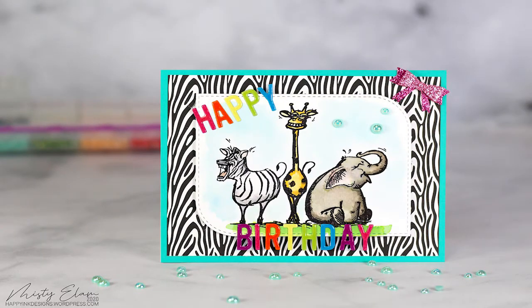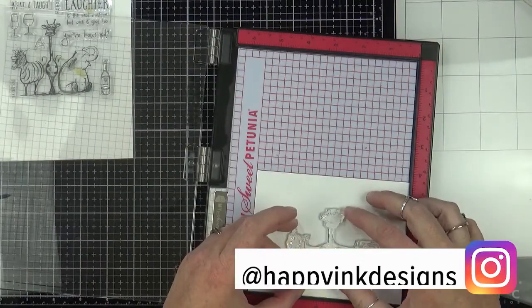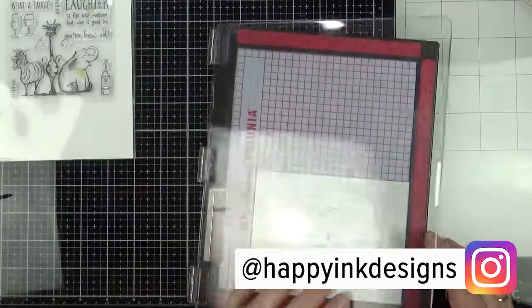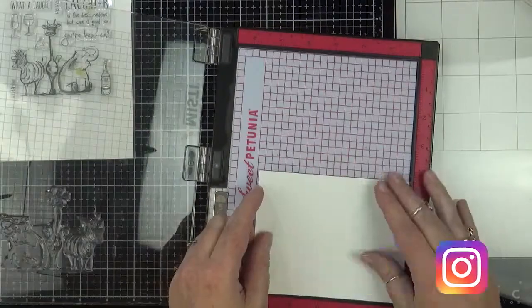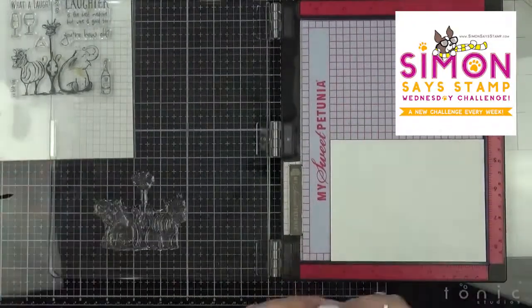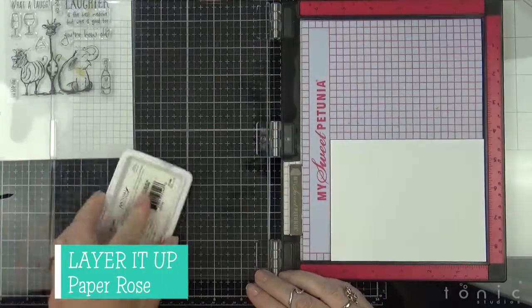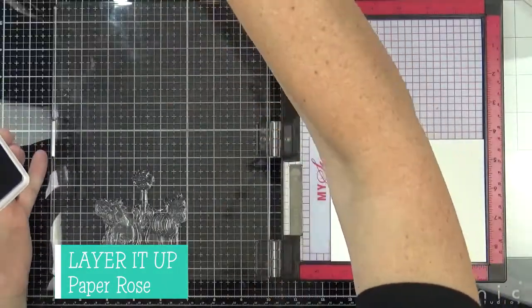Hi guys, it's Misty, welcome to another card video. I have kind of a wild and wacky card to share with you this week. I made this for the Simon Says Stamp Wednesday challenge, and our challenge this week is called Layer It Up, and we are showcasing products from Paper Rose.